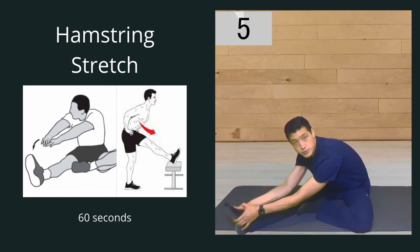We're going to hold this side for a total of one minute.